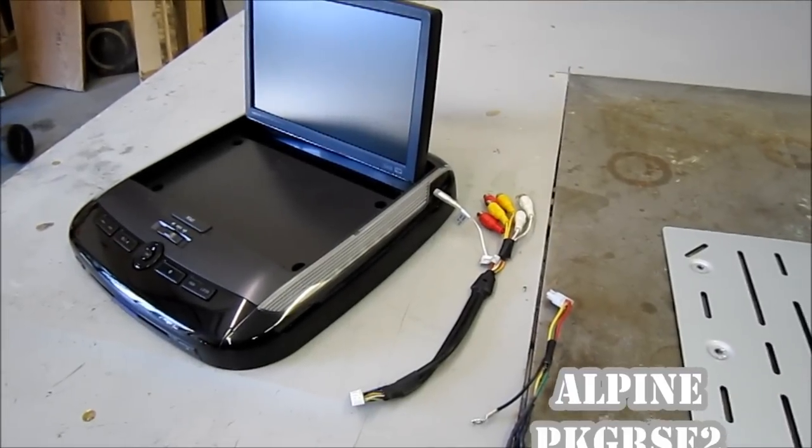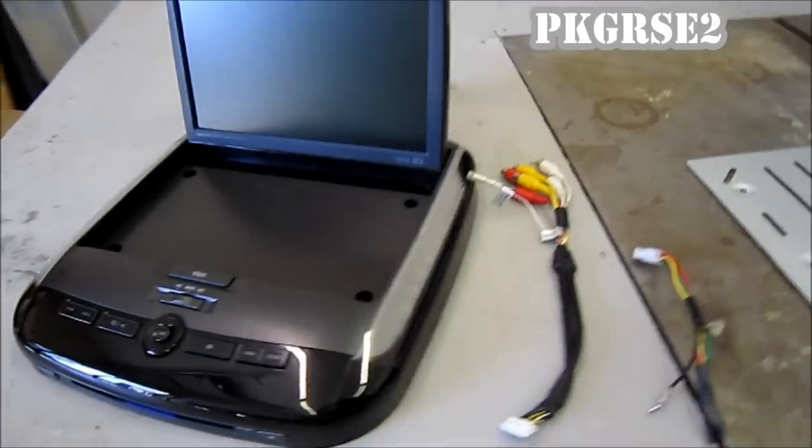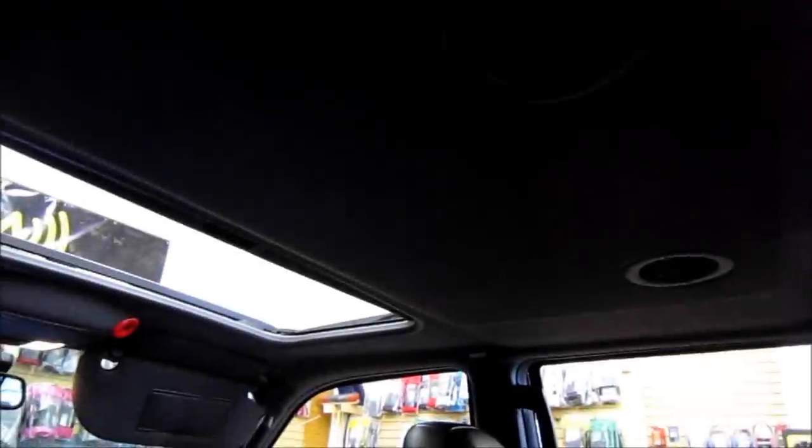Hey guys, so we're going to be installing this Alpine overhead into a 2010 Ford Expedition. Before we get started, we want to scope out the area. Now this is going to be a little bit of a trickier install because we have to contend with the sunroof and there are also vents in the roof. So we're going to look as much as we can inside before we decide how we're going to mount this thing.